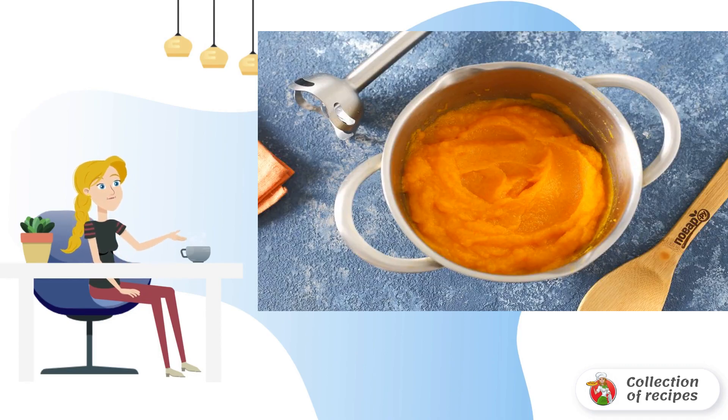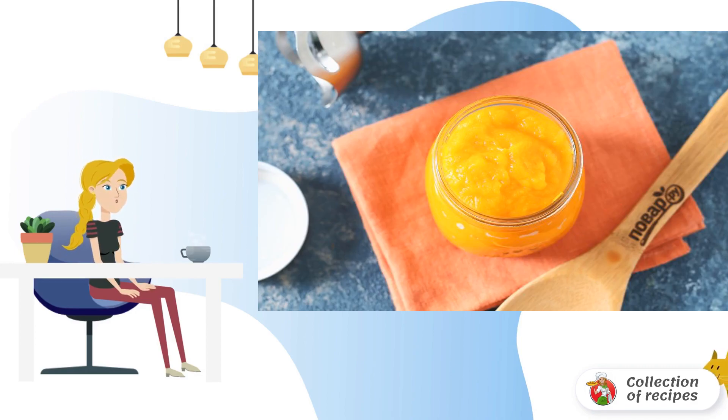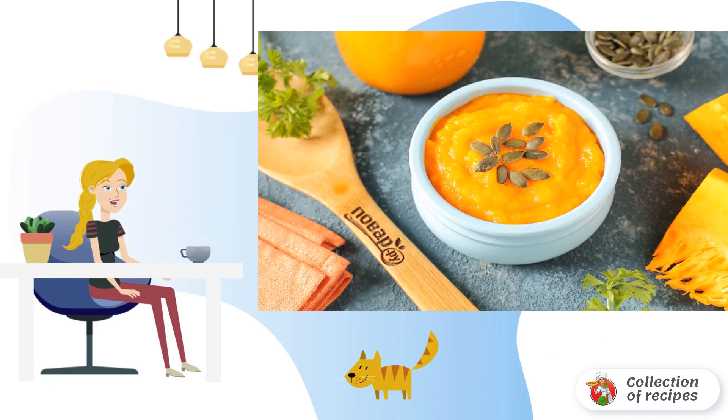After that, puree the pumpkin with an immersion blender. Put the finished puree on the stove and bring to a boil. Then, still hot, put it in clean sterilized jars for storage in the cellar or refrigerator. Pumpkin puree without sugar is ready for winter. Bon appétit.